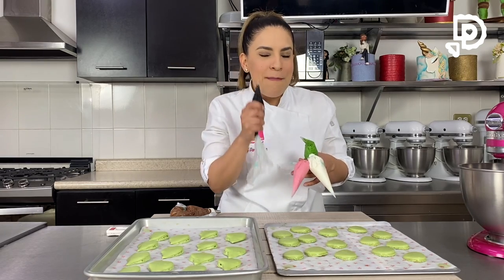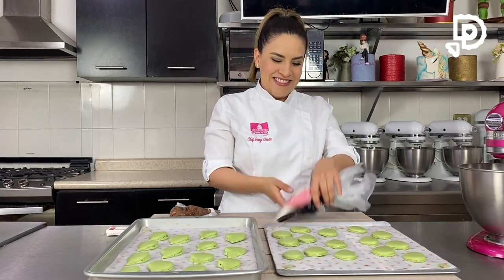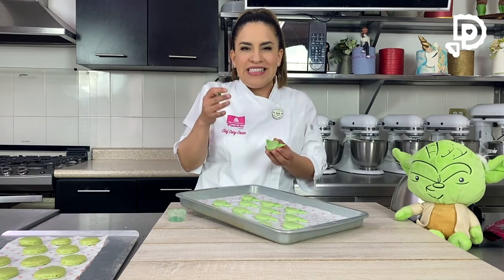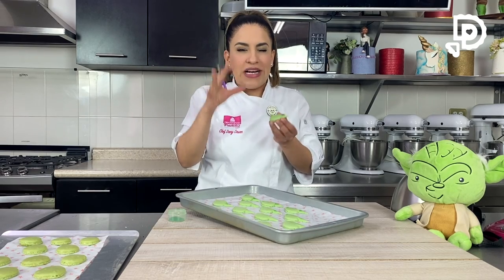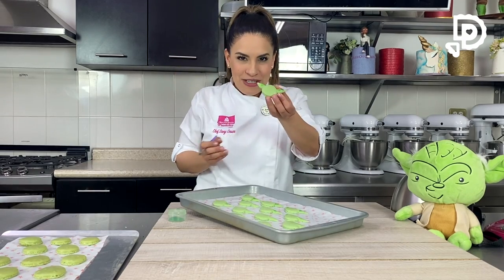Vamos a pasar a decorar con royal icing. Si quieren ver cómo hacer el royal icing, tengo un video de unas galletas de superhéroes, les voy a dejar el link. Vamos a rellenar y decorar nuestros Baby Yodas. Con un poco de matizador les voy poniendo las orejitas. Pueden hacer el Baby Yoda completo dullando el circulito y luego las orejas con el palillo, o pueden hacer el circulito por separado, esperar 10 minutos y luego hacer las orejitas para que queden más separadas.